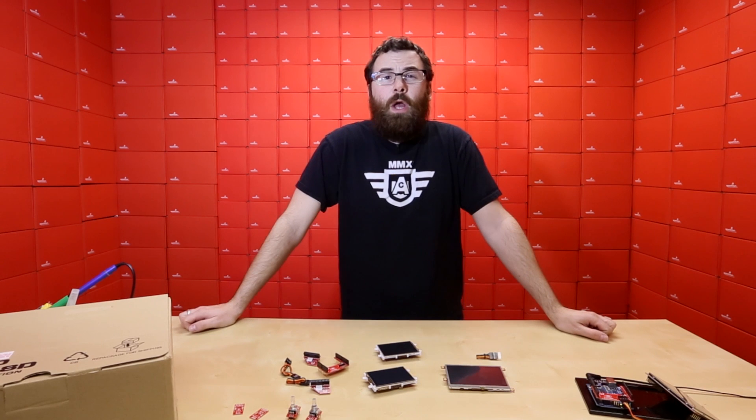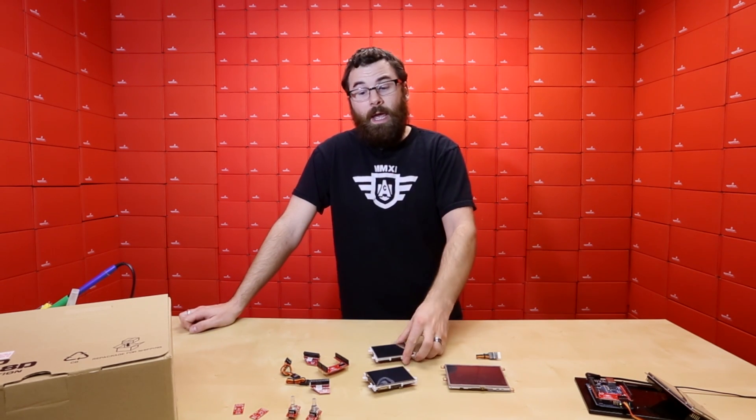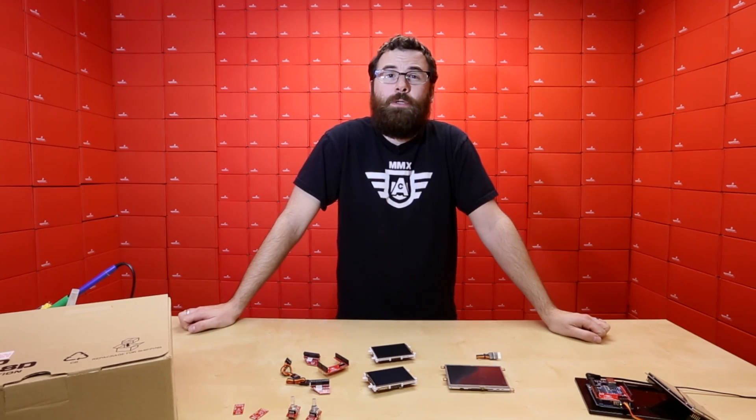So there you have it — another Friday new product post. Be sure to check back next week for the demonstration of these and, of course, a new product post. See you then.